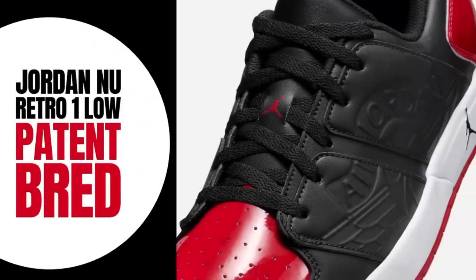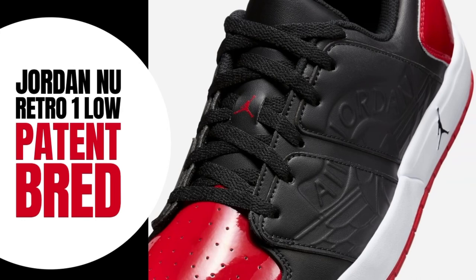Today we'll be taking a look at the Jordan Nu Retro 1 Low in the Patent Bred colorway. Yeah, another new retro, but it looks pretty cool, so let's get right into it.